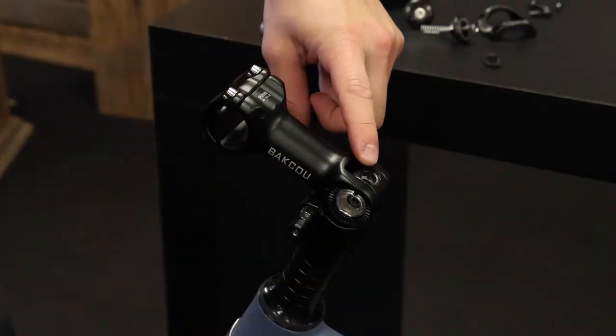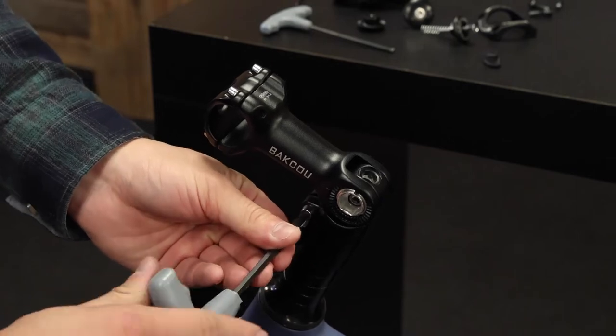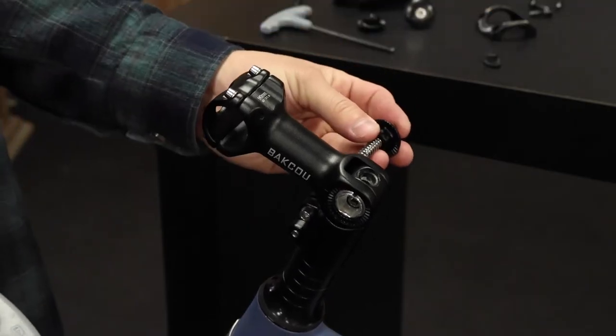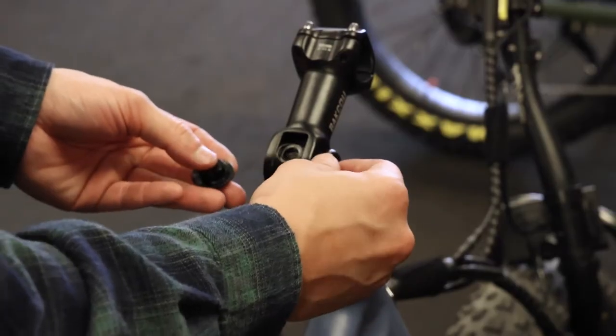Now that this top bolt is tightened down, you can use your 5mm hex key and tighten these two. With those two tightened, now you can put the spring and the two pressure plates back in. The side with the spring and the bolt go into the right side of the handlebar stem.